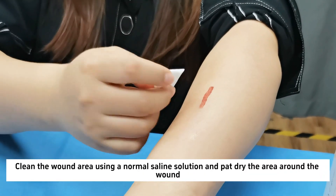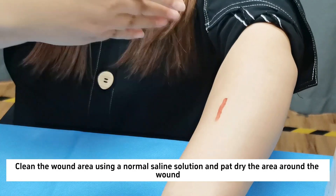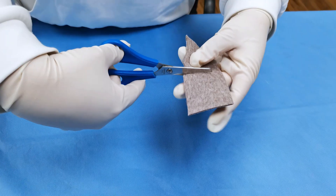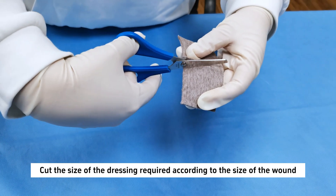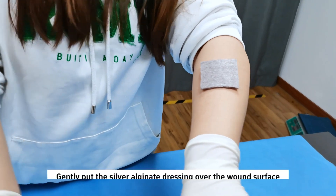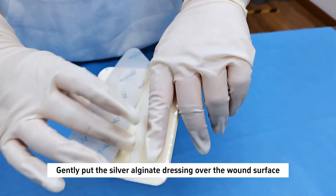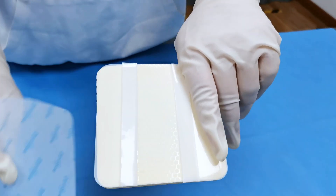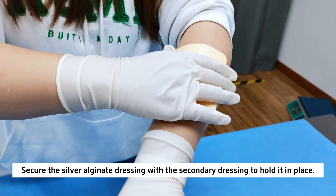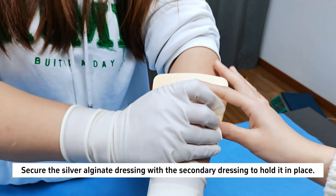Clean the wound area using a normal saline solution and pat dry the area around the wound. Cut the size of the dressing required according to the size of the wound. Gently put the silver alginate dressing over the wound surface. Secure the silver alginate dressing with the secondary dressing to hold it in place.